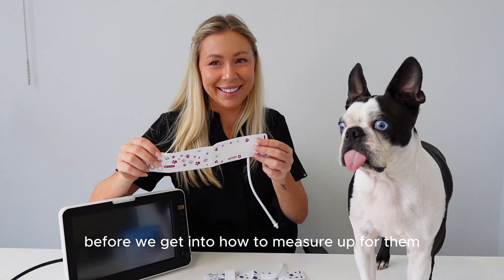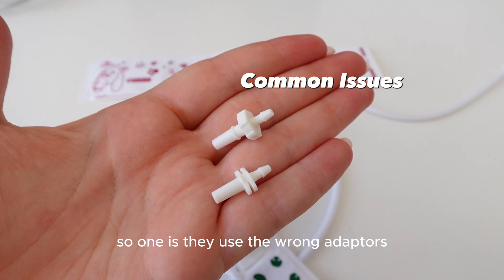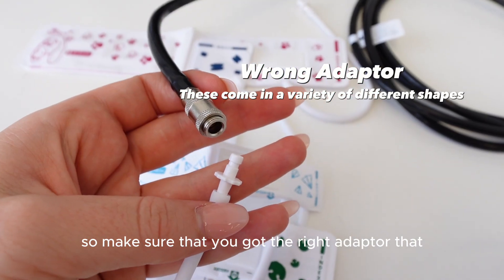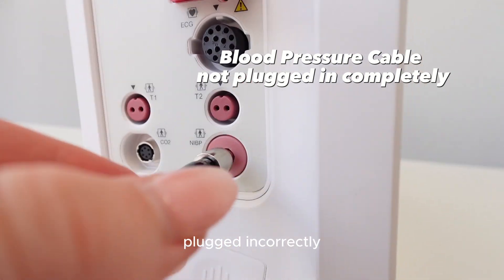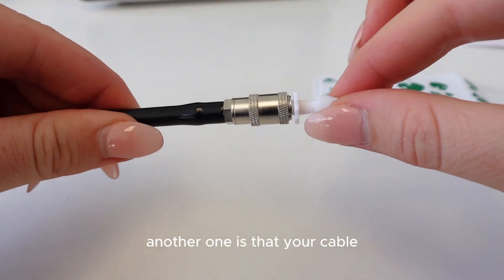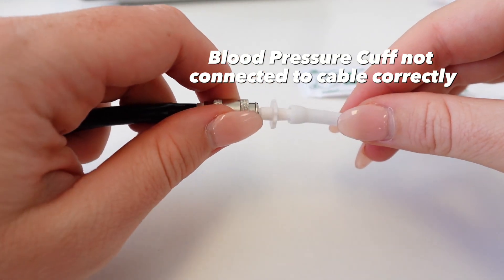Before we get into how to measure up for them, let's go over some common issues people experience. One is using the wrong adapters when ordering blood pressure cuffs — make sure you've got the right adapter that suits your monitoring machine. The second is not having your blood pressure cable plugged in correctly. It happens more than you think, so just check that.